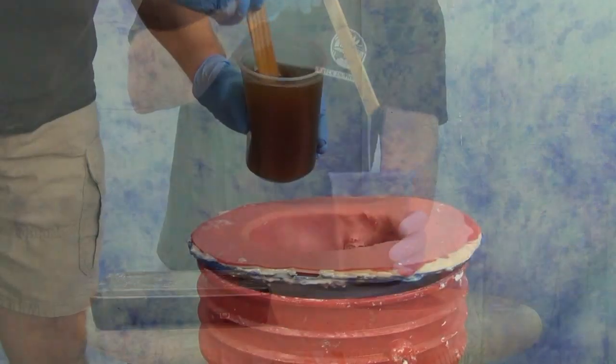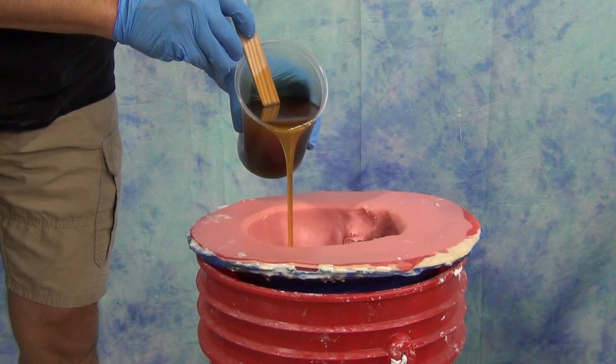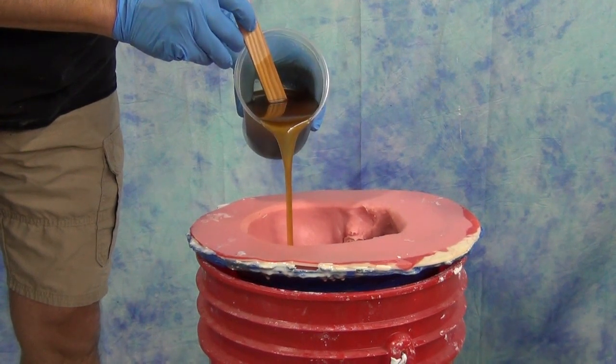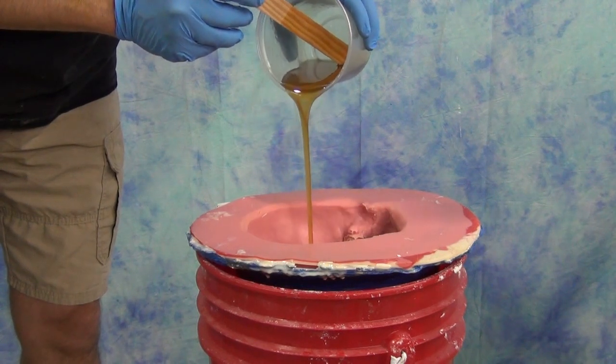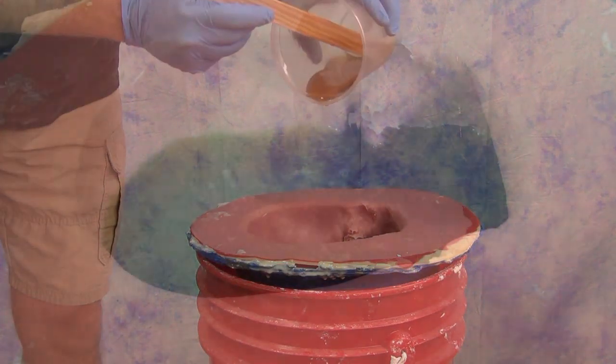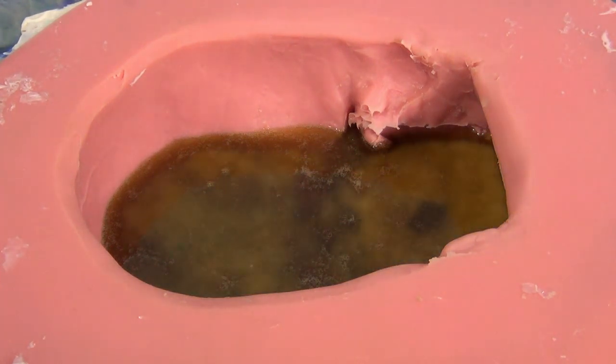A quick word about mixing and pouring: you want to mix thoroughly, but start pouring before the resin starts warming up. It will start to exotherm pretty soon, and if that starts happening while you're still mixing, you're not going to get as good of a pour. Make sure when you're pouring that you find one spot in the bottom of the mold and pour there, allowing the resin to seek its level. You don't want to pour all over the mold and create turbulence.